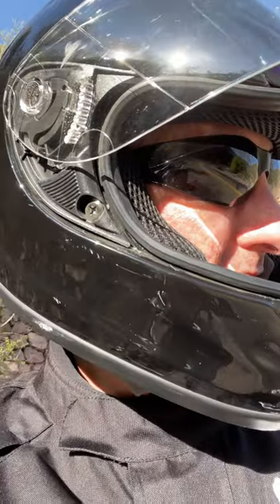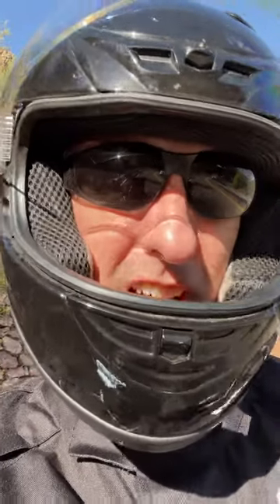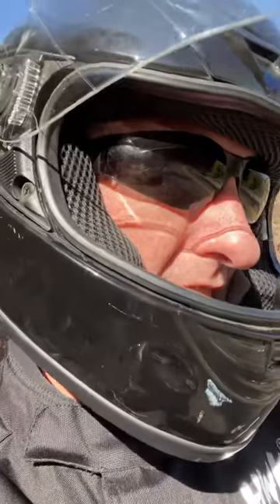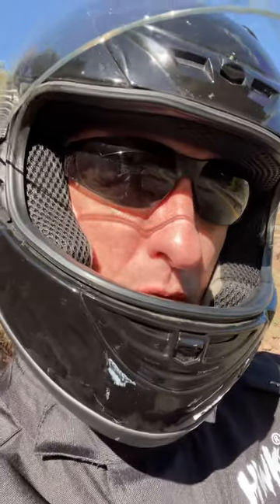I'm really surprised coming around these turns at how well these E07 tires do compared to the Dunlop TrailMax Mission tires. I really like these tires so far — I'm surprised at how well they grip around corners. I definitely have more miles to put on them, but check them out. If you like my content, please subscribe. I'll continue to give updates on this well-known E07 Mitas tire that's been out for a long time.